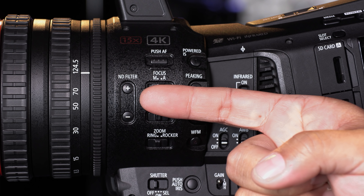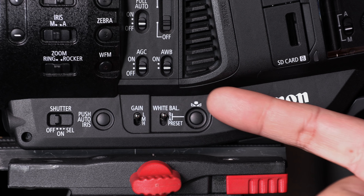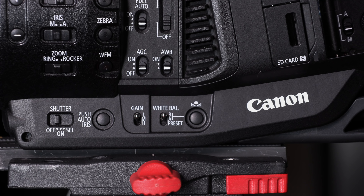The XF705 improves on ND filters by offering the same style of filter wheels we've come to love in the Cinema EOS line of cameras. Dedicated gain and white balance switches quickly reassign values as desired.